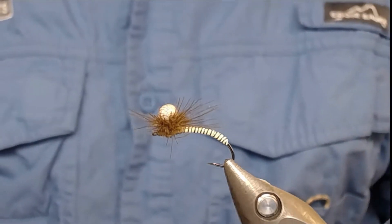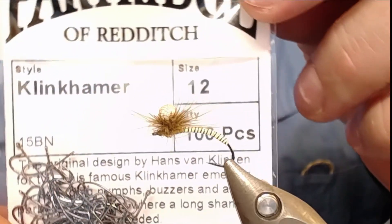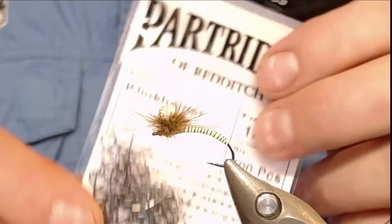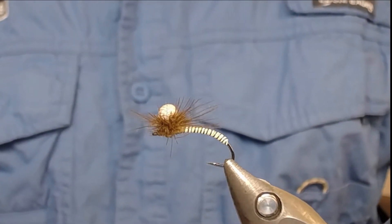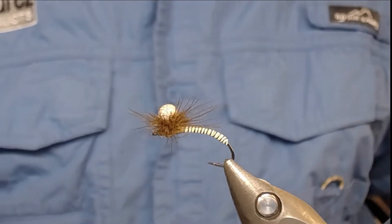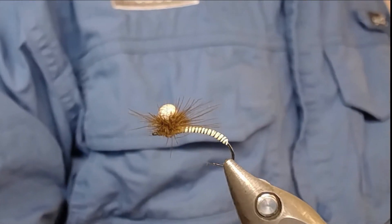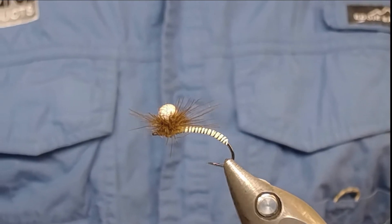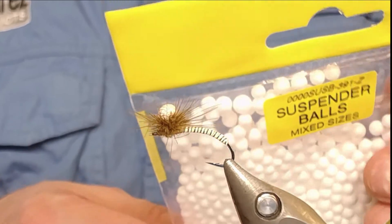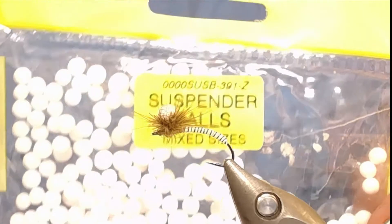First of all I start with a hook - this is a Partridge Clean Hammer size 12, a very nice hook indeed. For the body I use synthetic quilts from Veniards, and for an indication of the wing and the flotation of this fly, a suspender ball from Veniards.